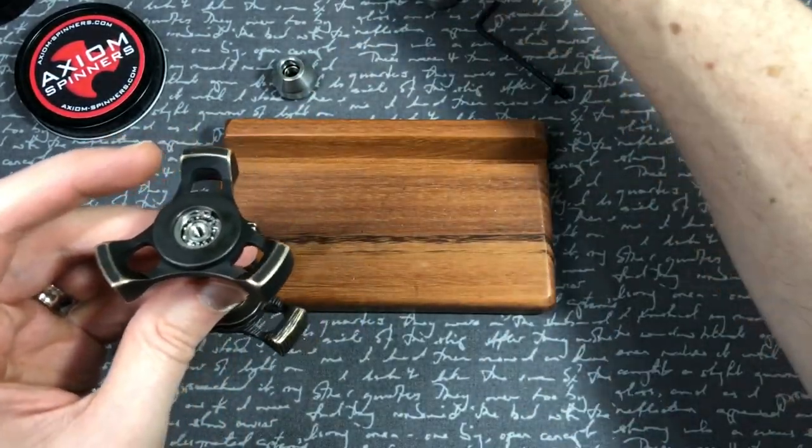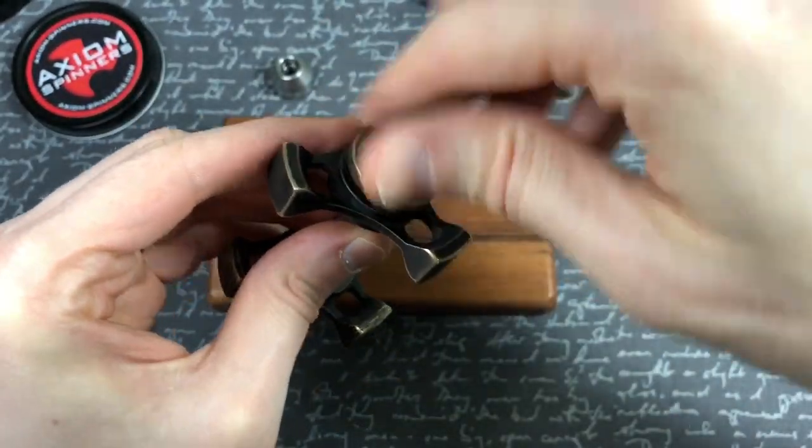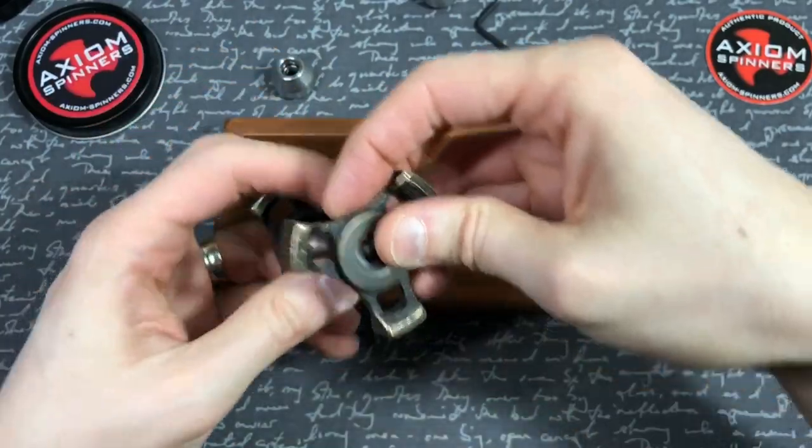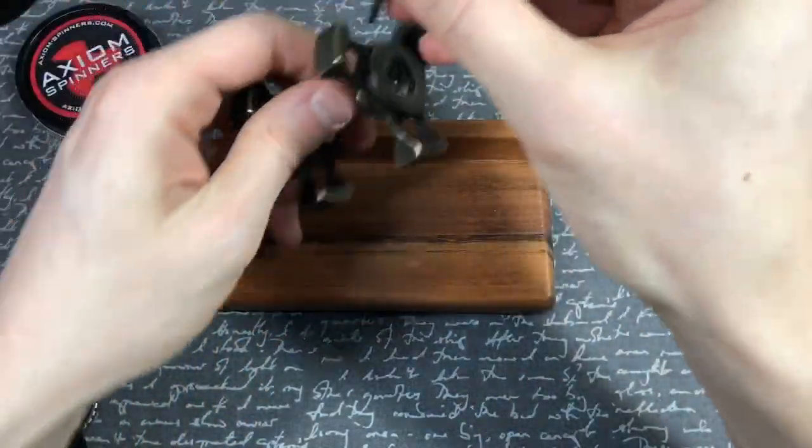But guess what, internet? Guess what? That post is the same size as Hydro buttons. What? Darn tootin'! So now we can have some fun, internet.